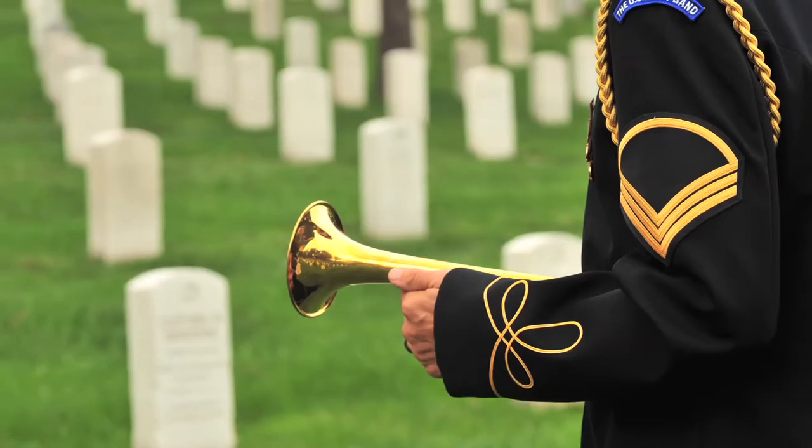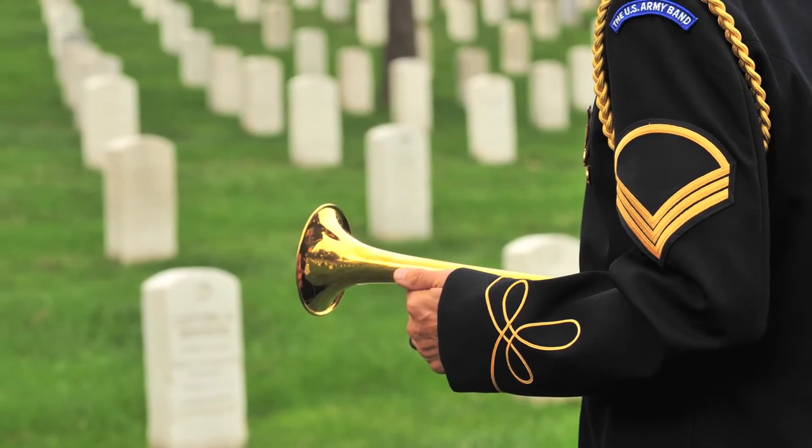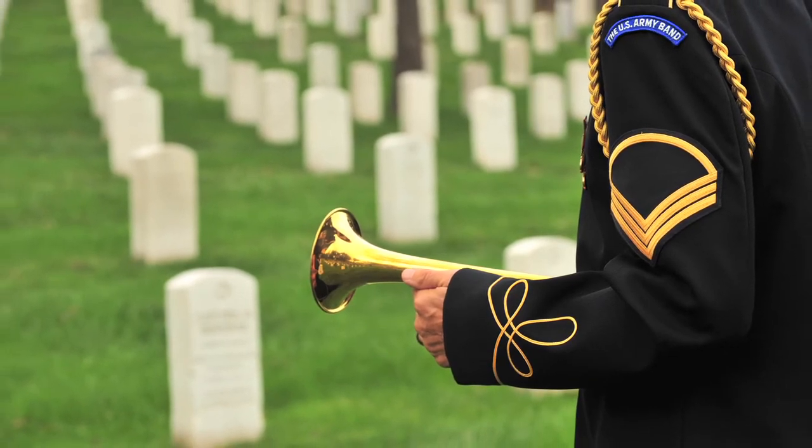You don't just say, I want a bugler in dress uniform from Arlington Cemetery. You've got to get all the details right.